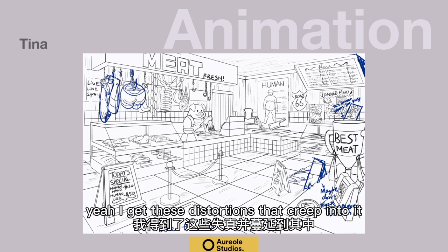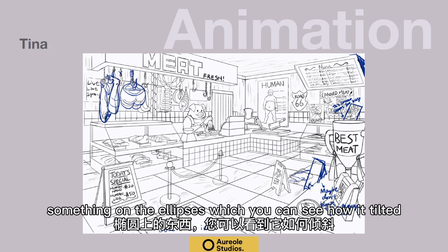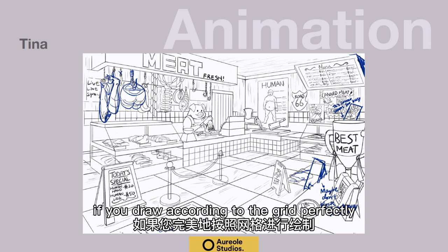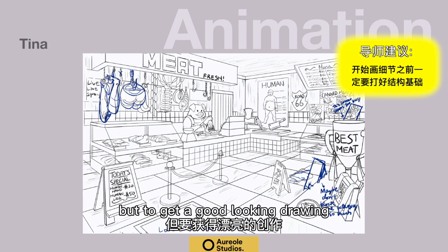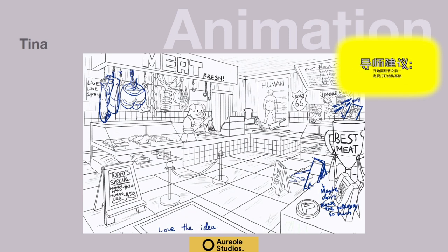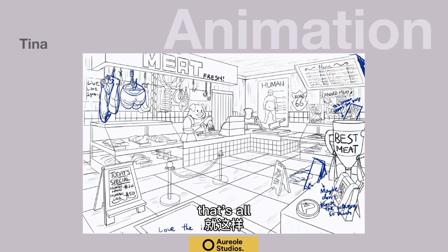What happens is you get these distortions that creep into it. One of the things that happens is when you get something on the ellipse — you can see how it's tilted. If I drew a line across it — if you draw it according to the grid perfectly, sometimes that will happen. But to get a good-looking drawing, I always tell people: just sketch it in so that it's not flat, but horizontal will look better. That's all.